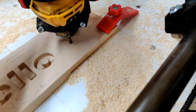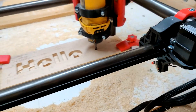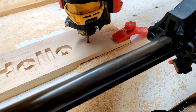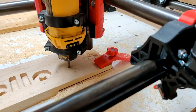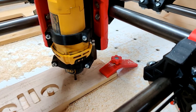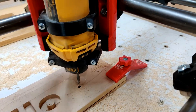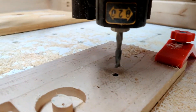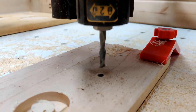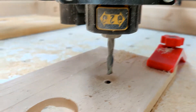Let me get this out of the material — there we go, just had to loosen it up. This is a 2-flute spiral upcut bit here. Apologies for the focus. So yeah, 2-flute spiral upcut.